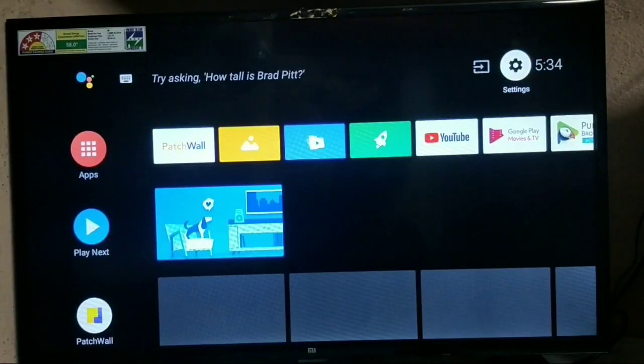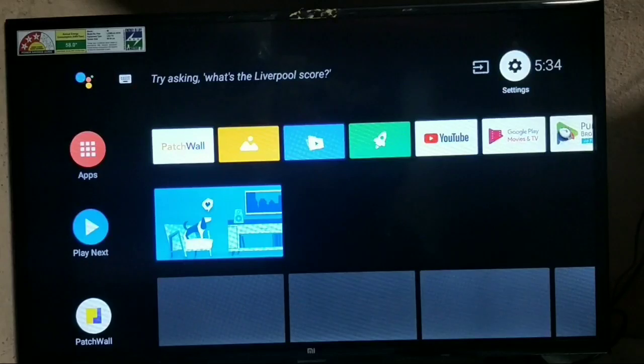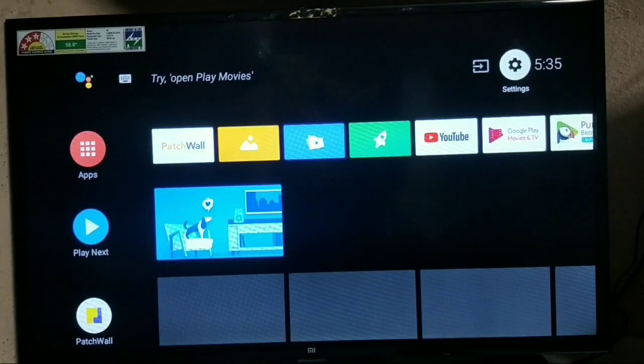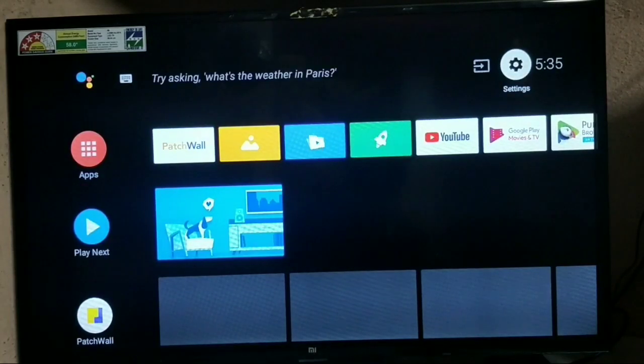Hey guys, welcome to a new video on our channel Hyderabadi Tech and Docs. Today we are going to learn about how to install Amazon Prime Video on MITV, MITV4A Pro, MITV4C Pro, and the MITV series. Let's get into the video and learn about how Amazon Prime, Netflix, and other apps work on MITV devices, as they won't officially support Amazon Prime and Netflix.